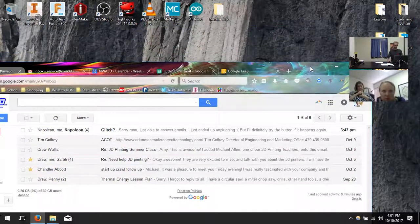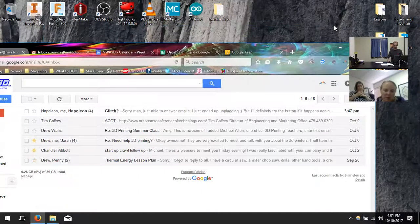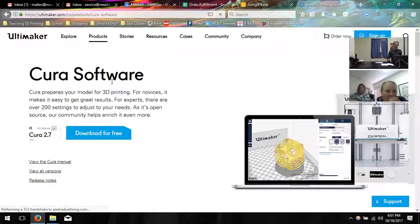Click on your web browser and type in just C-U-R-A and hit enter. It should pull up the page — it's the 3D printing slicing software. Click on that and it pulls you into the download area. You can use version 2.7 or ask which one to use.